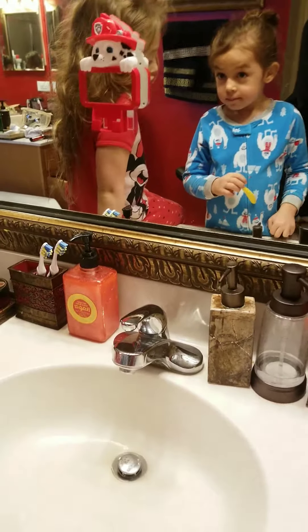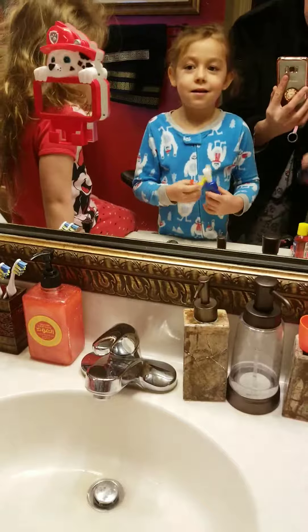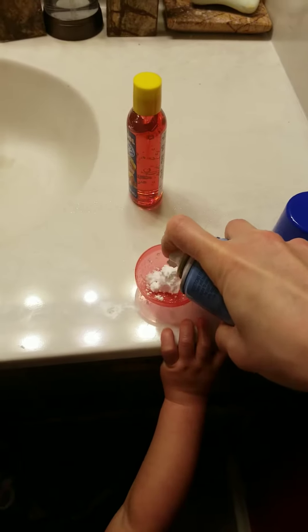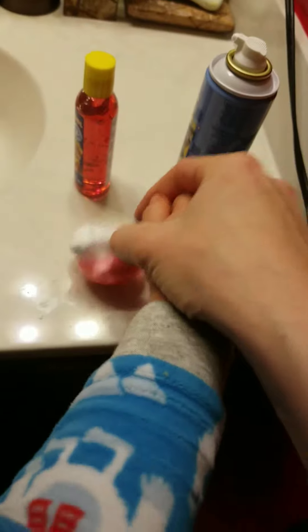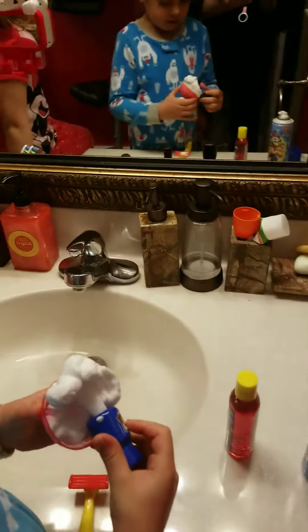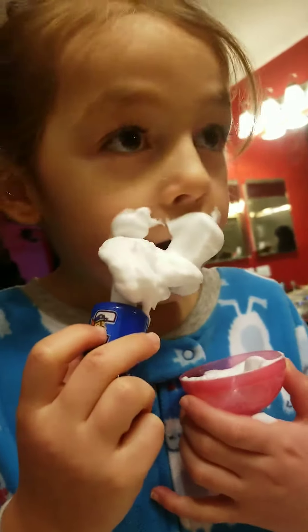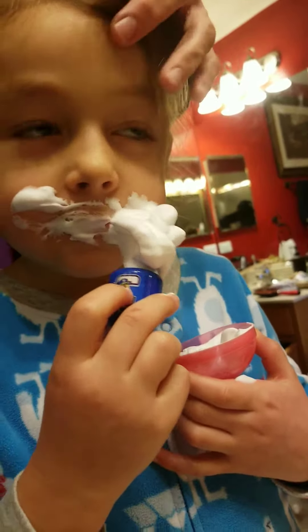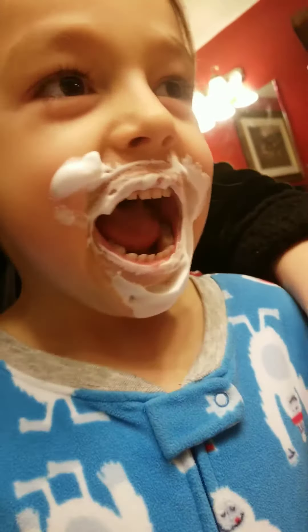So you're going to add a little bit of the foam. Shake, shake, shake. Your mustache grew like overnight, right? Yeah. That's my frosting. So you're going to take your little brush and apply it just onto your beard and your mustache. Go ahead. Apply it. That's not all your beard — you have to get it everywhere. Keep your mouth closed. You have to be like Daddy — he's got beard everywhere, right? But Daddy doesn't shave everything.